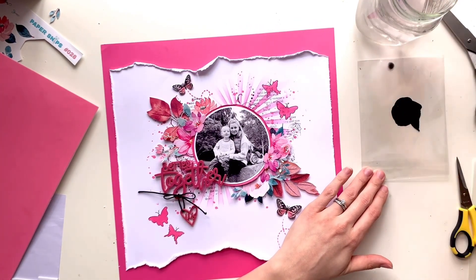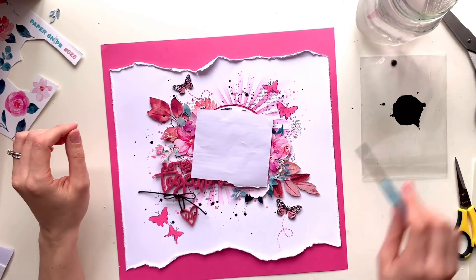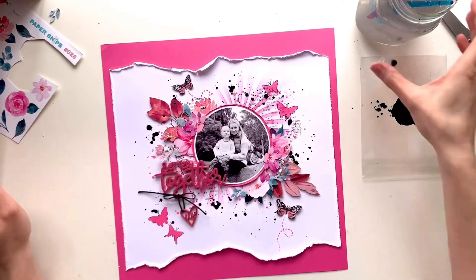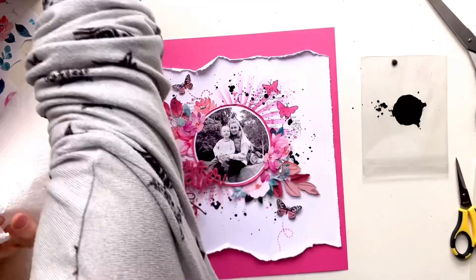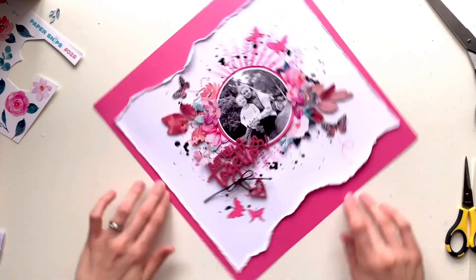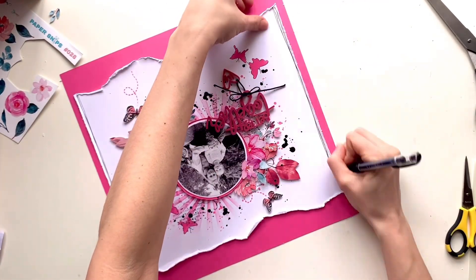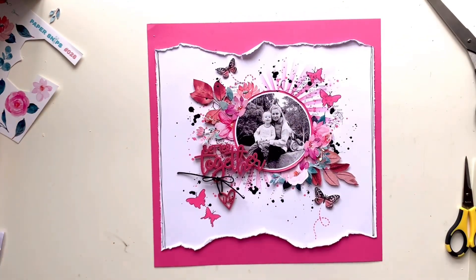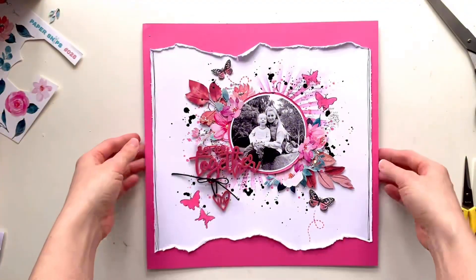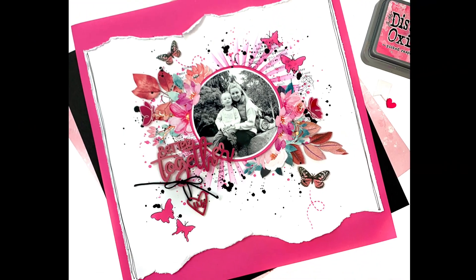Now I'm adding some black splatters to my background using watered-down acrylic paint — it's a cheap paint from Hobbycraft, about £1.50 a bottle, and it lasts forever because I only use it for splatters. I watered it down on some Bramble Fox packaging and added splatters with a paintbrush. I also did some doodling on those two distressed edges — they felt a little unfinished, so I brought in a black marker and added some doodled lines just to bring in a bit more black and finish them off.